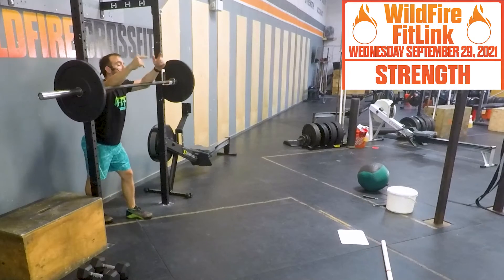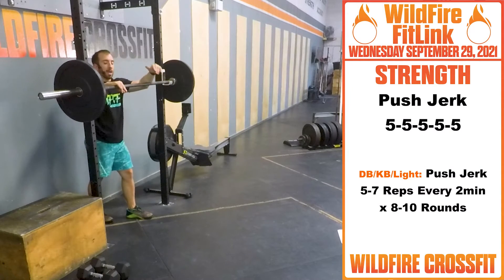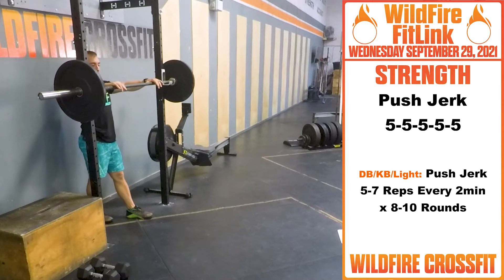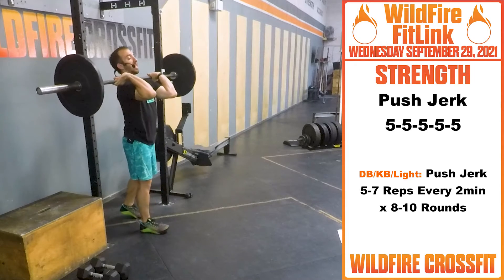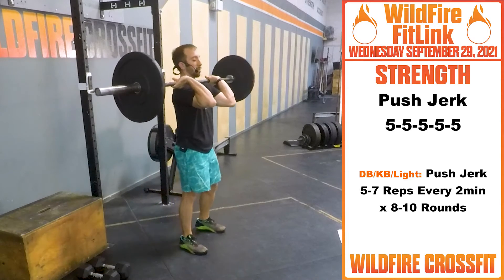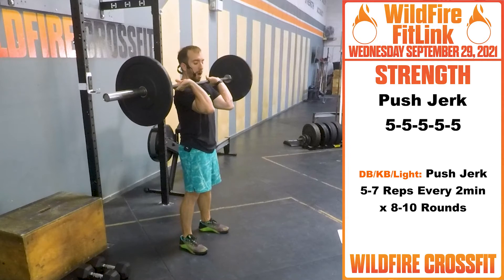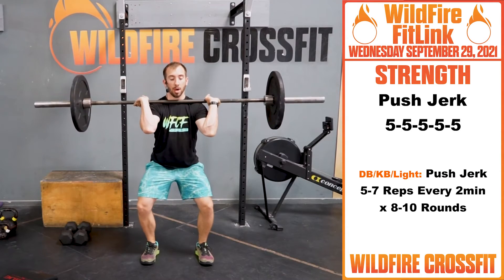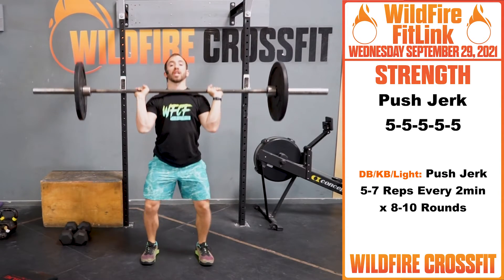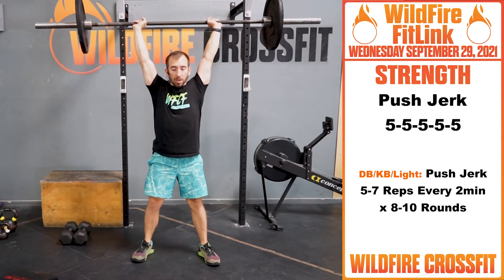So for strength today, we have 5 sets of 5 push jerks going off the rack. Hands a little thumb distance apart, right at our shoulders. Get into that rack position, elbows at about a 5:30 to 5 o'clock position. From here, we dip — push our butt back, open, explode. Punch right under, drive to those heels.